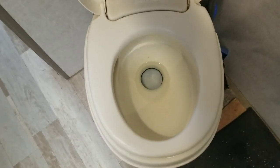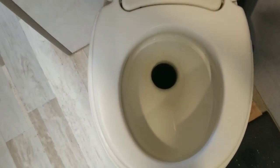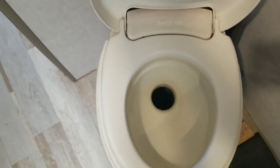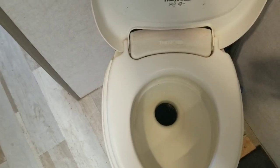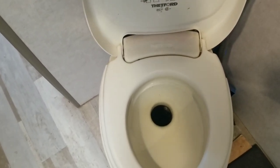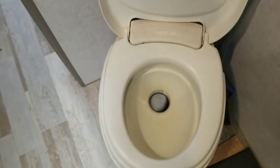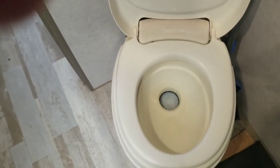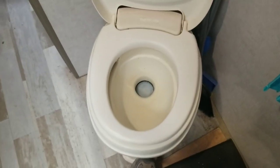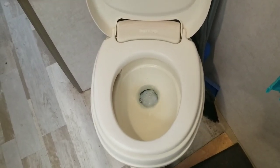Now I have the water pressure turned off and if you look it is just a black hole down there. It is actually a piece of three inch pipe that goes down about two feet straight down into the black water holding tank. There is no P-trap. There is nothing to keep water in the bowl. It is simply an open and shut gate valve. I'll turn the water pump back on and replace the water that was in the bowl so I don't have an odor problem.